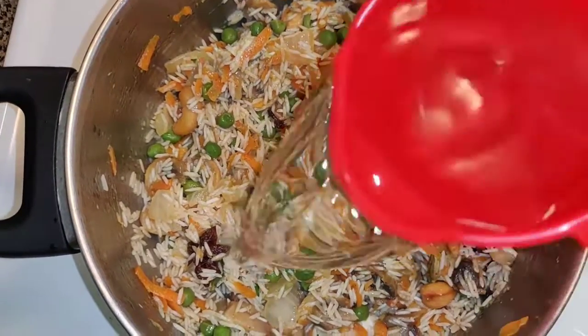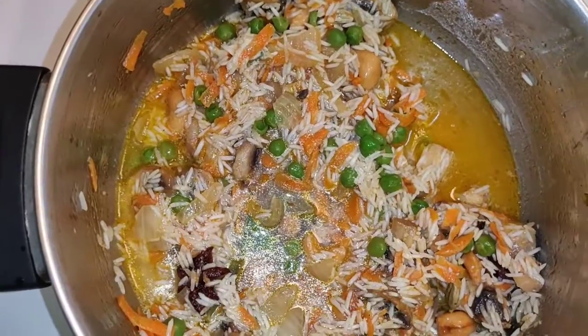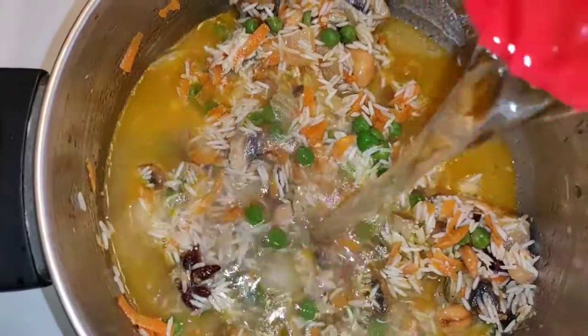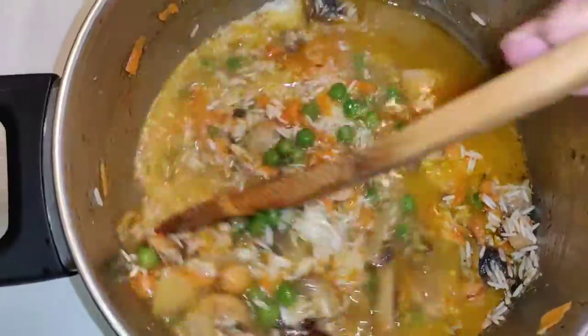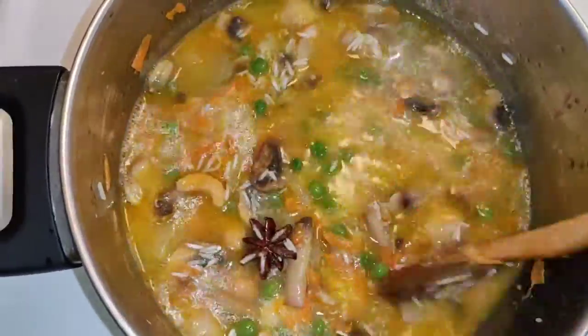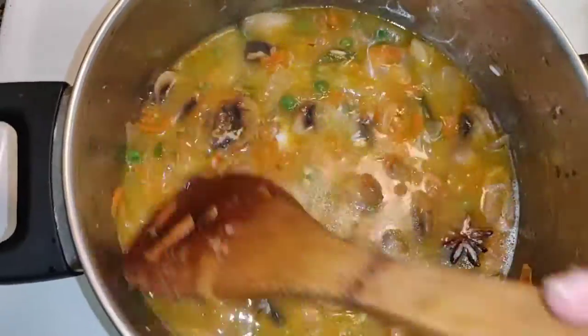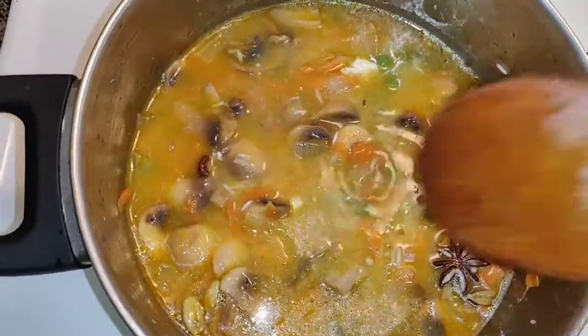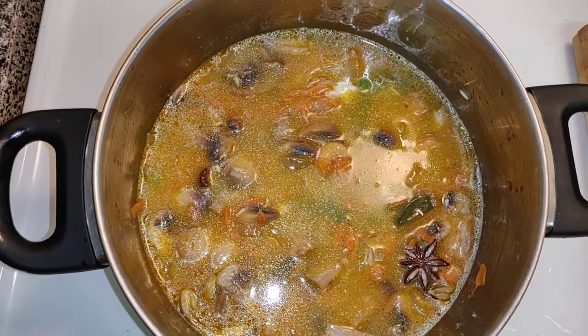Now add 2 cups of water into the pan and mix all the vegetables and rice with water. Mix all the ingredients well, taste for salt, and add salt as per your taste.